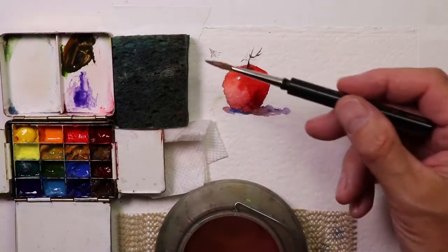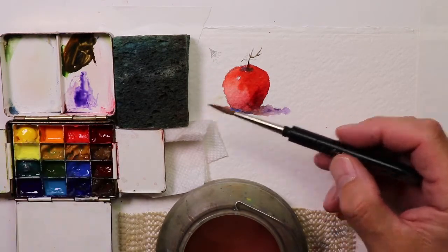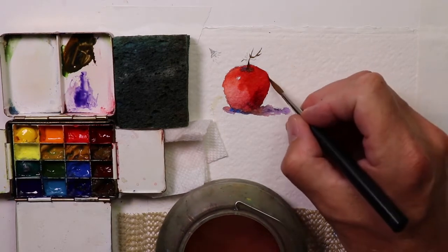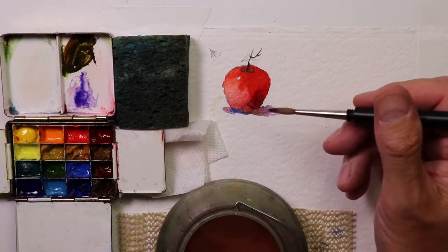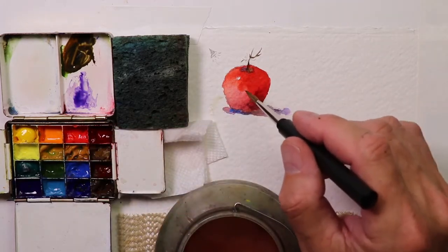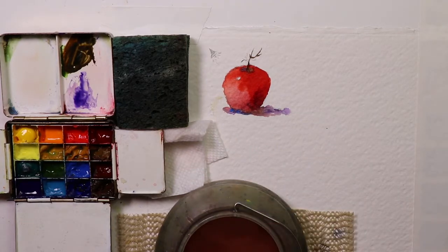So you saw how I controlled the water in my brush while making sure I had plenty of fresh, juicy, moist paint. We just picked these tomatoes from the garden today — it's harvest time in New Jersey. You can see how we accomplished getting these fresh, moist, juicy colors onto the watercolor paper. Let's take a quick break and then we'll do an avocado and go through the same process again.